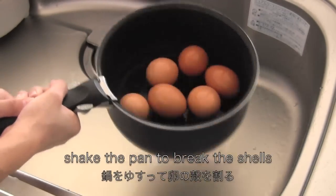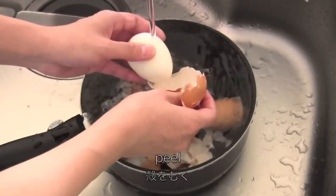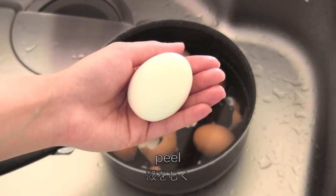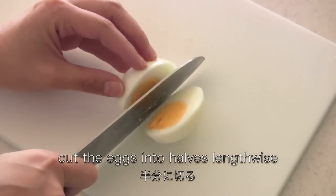Shake the pan to break the shells, then peel. Cut the eggs in halves lengthwise.